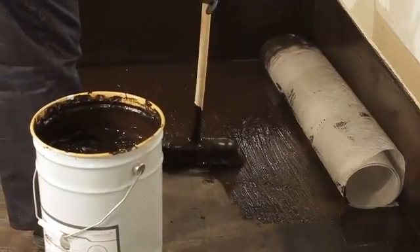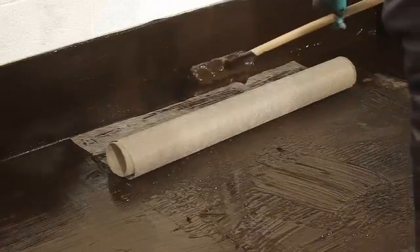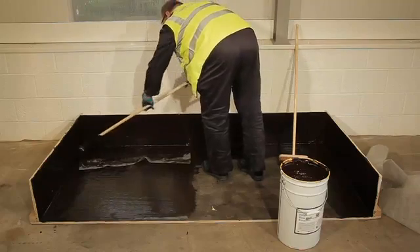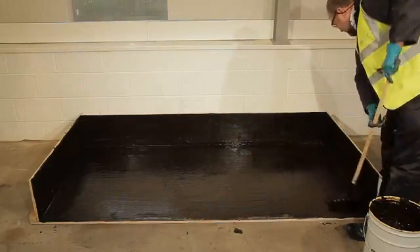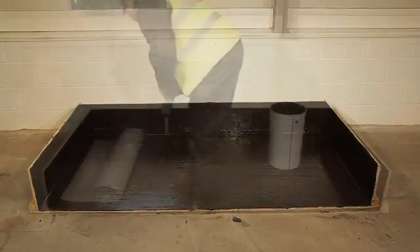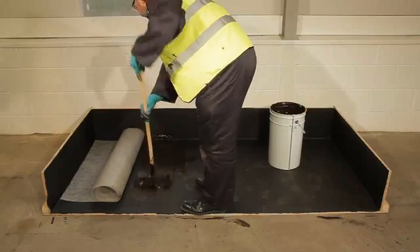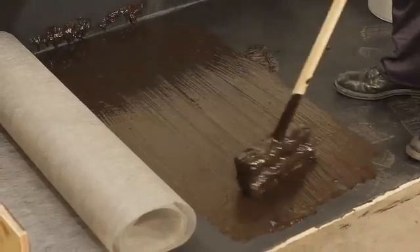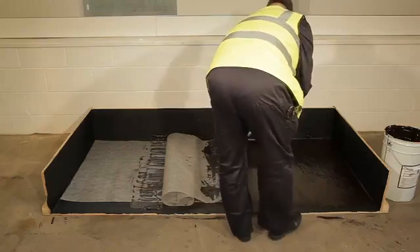With the details complete, apply the first layer of base coat to the flat areas and place a 50g polyester fabric into it, in the same way as the upstands. Allow it to cure for 2 hours. With bitumen systems, additional puncture resistance is provided by applying a further layer of bitumen at 1m² per litre and a second layer of 50g polyester fabric, which is laid at 90 degrees to the first layer.